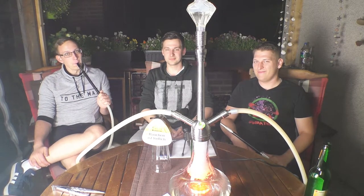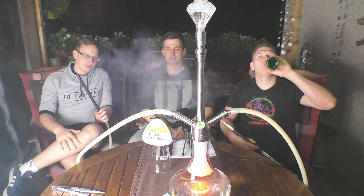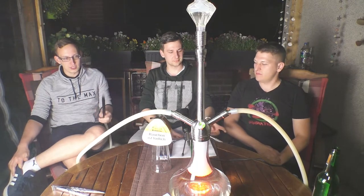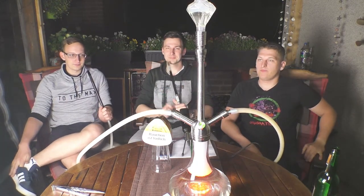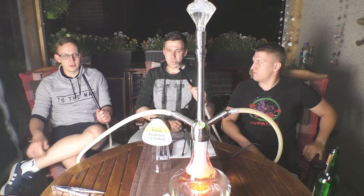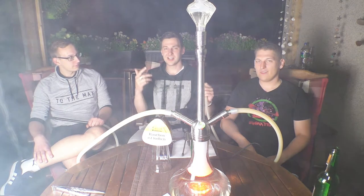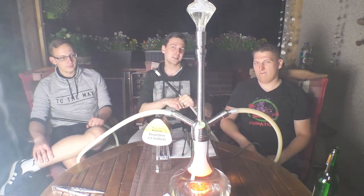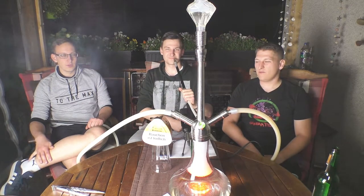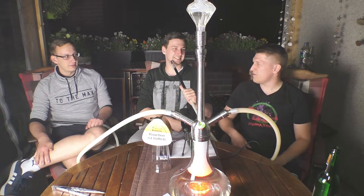Rauchtechnisch geht er super klar, raucht wirklich ordentlich, ohne dabei irgendwie zu kratzen oder zu drücken, und auch ohne dass die Minze zu krass reinhaut, wenn er zu viel Hitze bekommt. Also auch da nichts zu meckern. Das Setup ist wie immer in der Videobeschreibung. Wenn der dann irgendwann erhältlich ist, kriegt er auf jeden Fall die Kauf- und Probierempfehlung. Bisschen Geduld noch, dann wird er kommen.